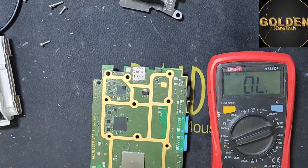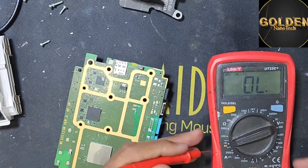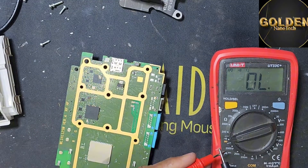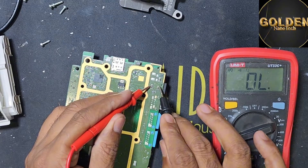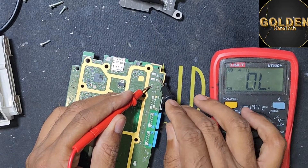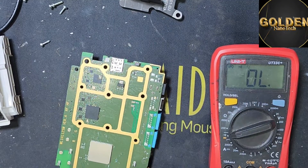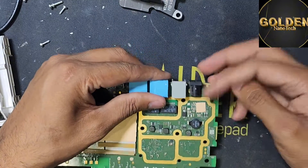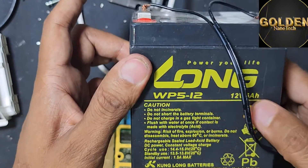So guys, now I will check the charging socket. I have to use the multimeter in the buzz mode and check the plus and minus. You can see inside have short — fully short, full short. I don't know what has caused the short, so I will use — guys here I use the 12 volt battery, you can see.